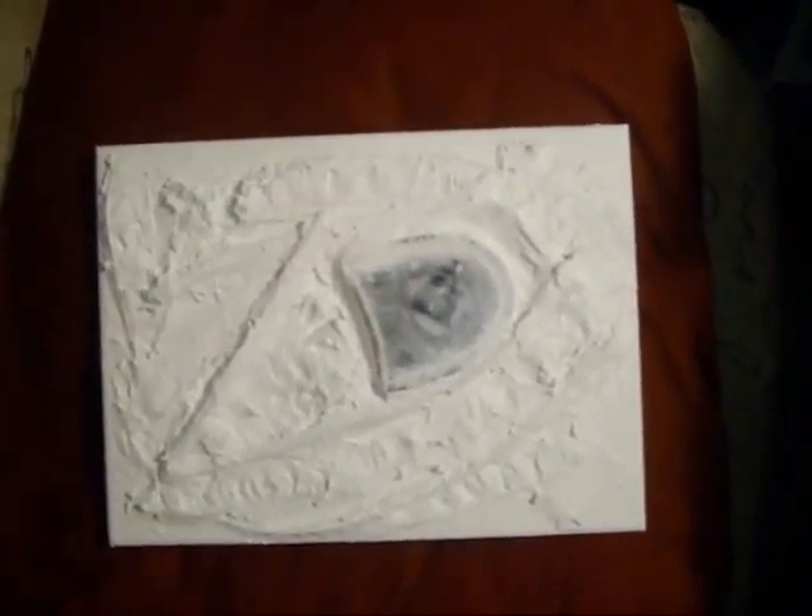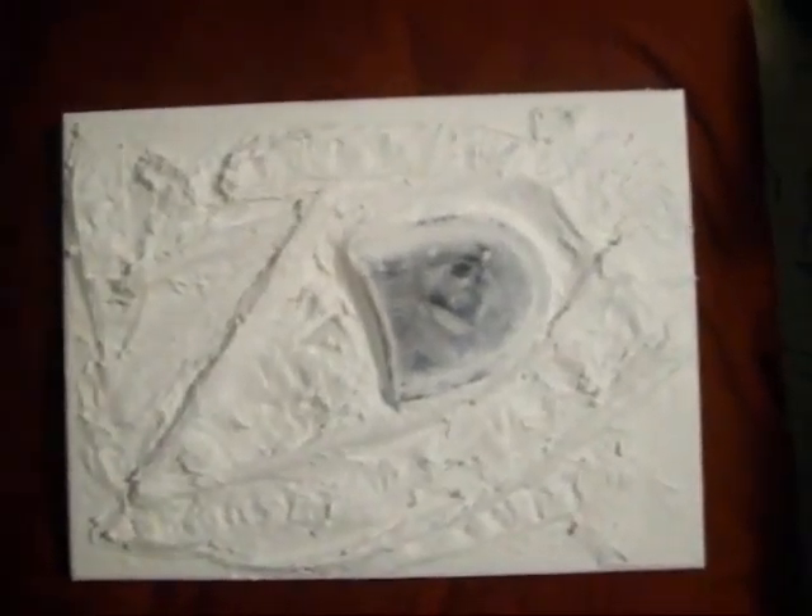I've gessoed the piece and taken off some of the gesso so that the sole would still show through. Right now I'm thinking on colors.